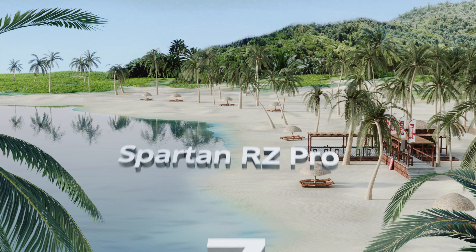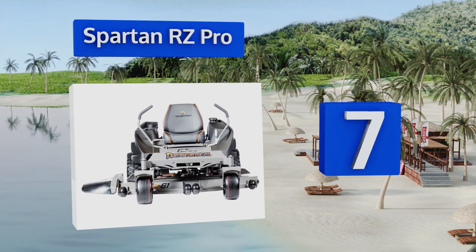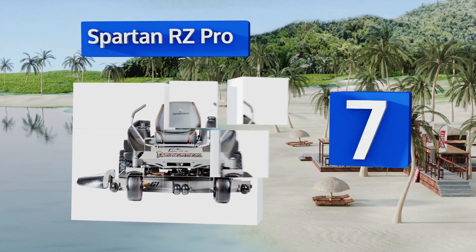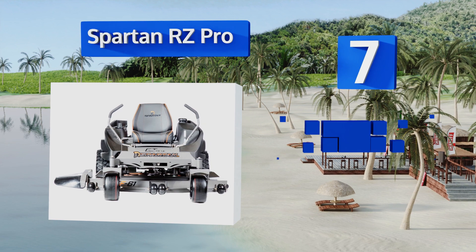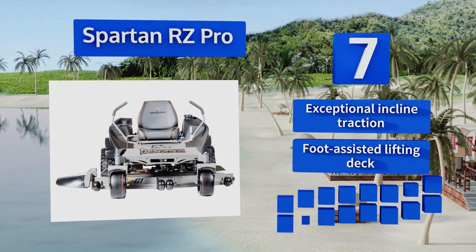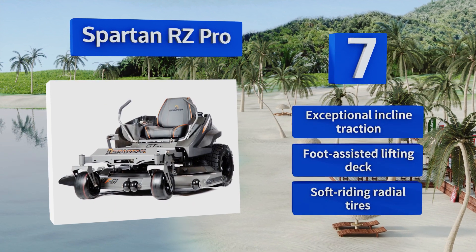Coming in at number seven on our list, the Spartan RZ Pro is a commercial quality model that features a simple push-start keypad, meaning you never have to worry about a careless employee losing the keys. An LED display shows you all the information you need at a glance while you operate it. It delivers exceptional incline traction, a foot-assisted lifting deck, and soft-riding radial tires.